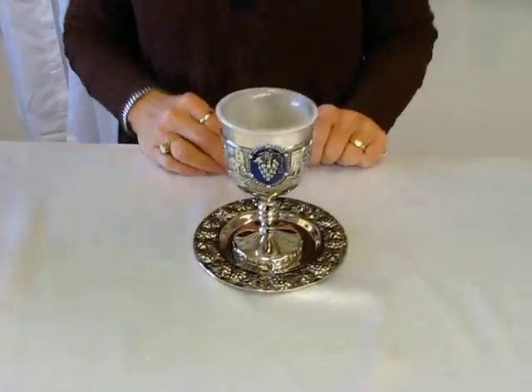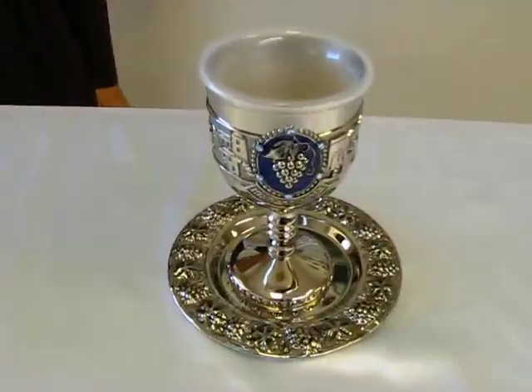Hi, it's Chava from Aaron's Jewish Books and Judaica in the beautiful city of Denver, and I have a beautiful Kiddush cup set to beautify your Shabbos table.